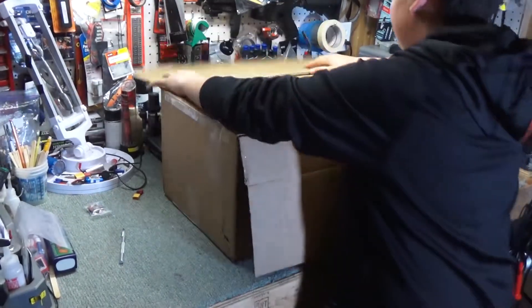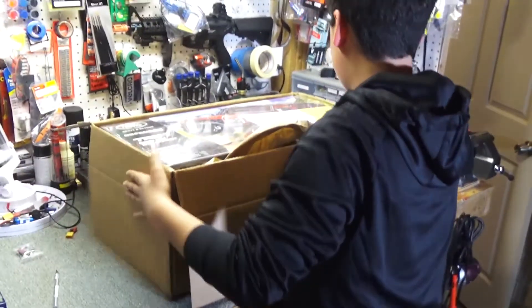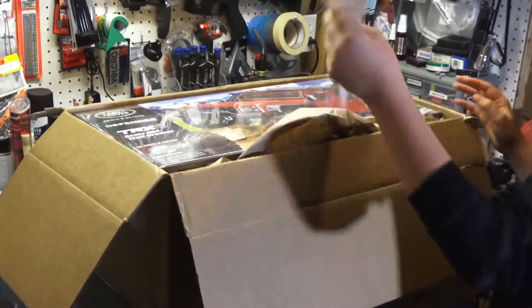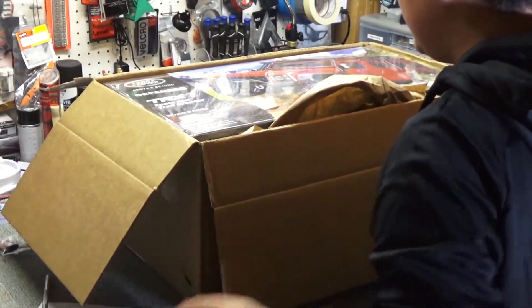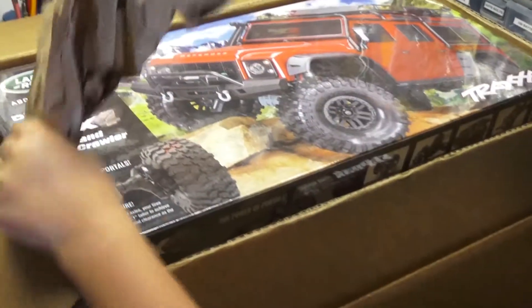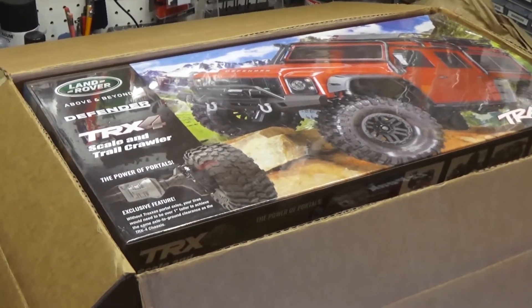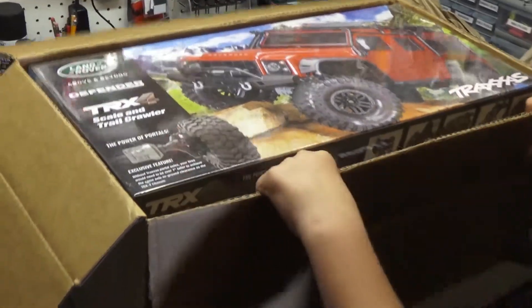I wonder what it is. What is it? It kind of looks like a Land Rover. Nice — TRX4 Land Rover.